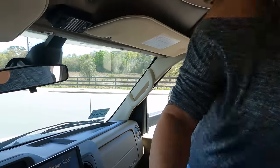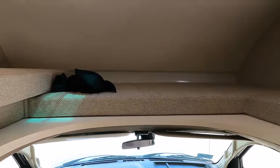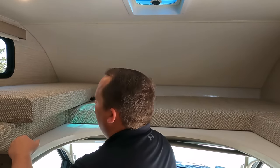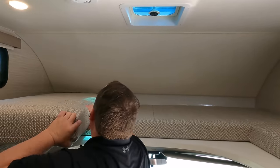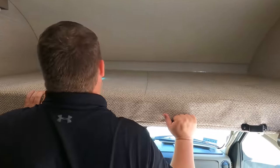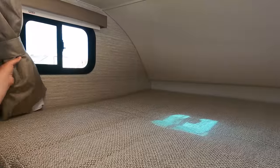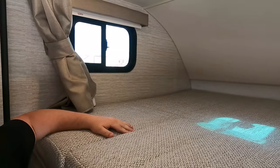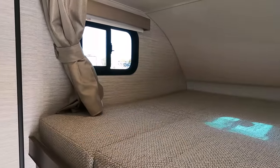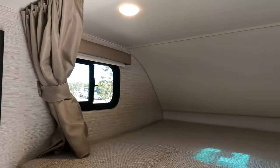Above the E-series chassis, we do have a bunk over the cab. It's a cushion that fills in and is a good size. We believe the weight capacity is around 500 pounds for the bunk over the cab. There's also a curtain up there for privacy.